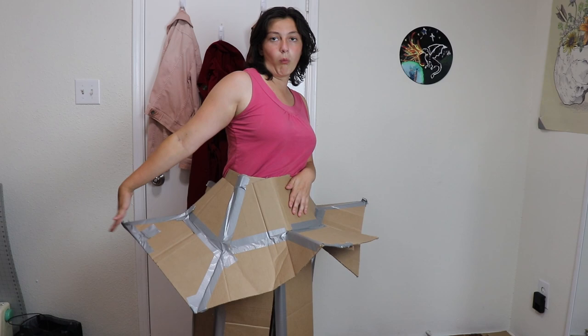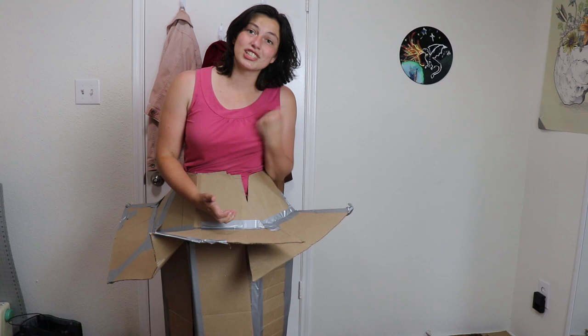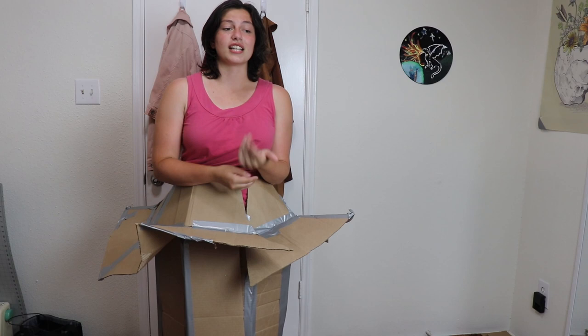Thank you for sticking around for the bonus content. It was so worth it, I'm so glad I did this. Delete your art, kids — don't, don't. If I didn't embrace the mistake, I wouldn't be here. So live and learn. And it all falls apart.